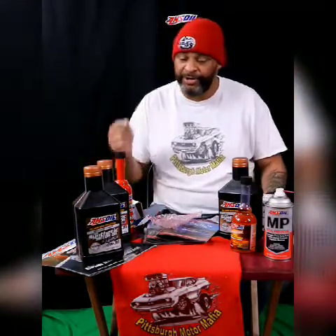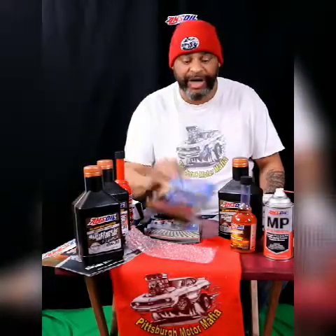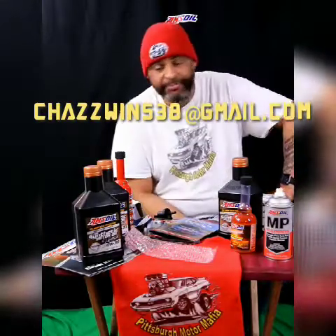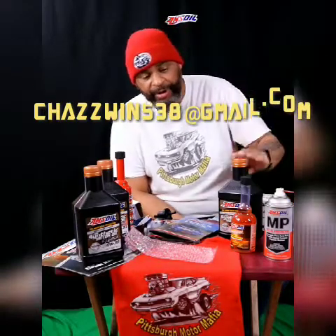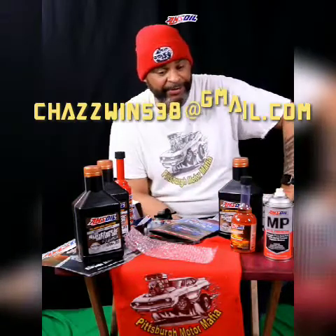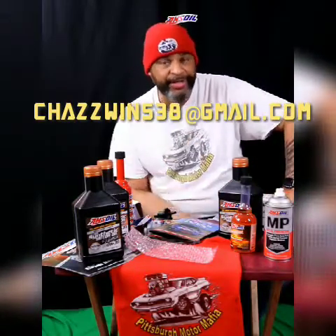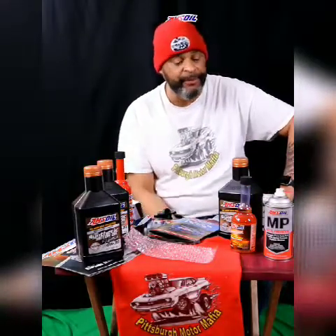If you have any questions at all, you can email me. I'll hit you with the solid facts about Amsoil products, how much it's going to cost you, and how I can get it to you quite easily through mail. I can drop it off to you if you're in the local 412. These products are making my life simpler and I love every moment of it. If you love your vehicles like I do, you're going to want to get at me on this one. You can email ChazWins — C-H-A-Z-W-I-N-S-38 at gmail.com. Check out the merch at PittsburghMotorMafia.com — that's Pittsburgh-Motor-Mafia.com. That's where you can find me.